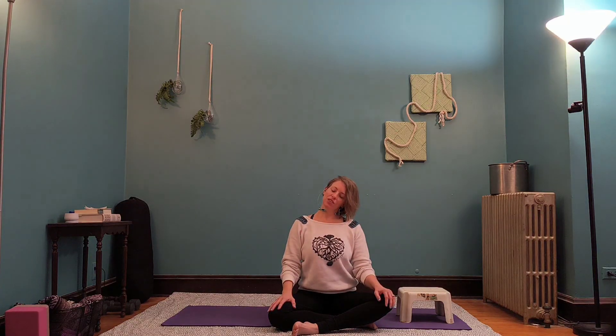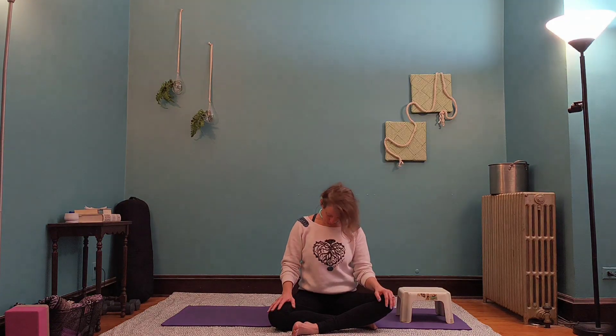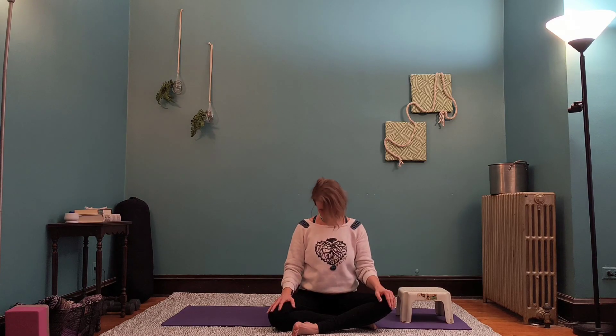Big inhale, lengthen through the crown of the head, and exhale, drop it to the right. And then roll the head forward and lift it up. Two more times just like that — inhale, lift, lengthen. Exhale, drop it to the right, and roll it forward. Inhale, lengthen — this will be our last time — and drop it and roll it. And then sit back up nice and tall.